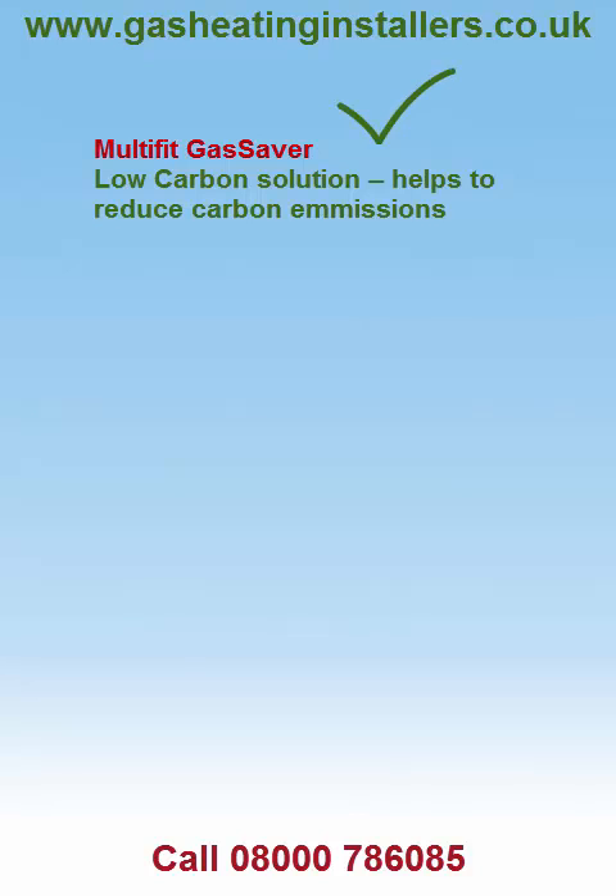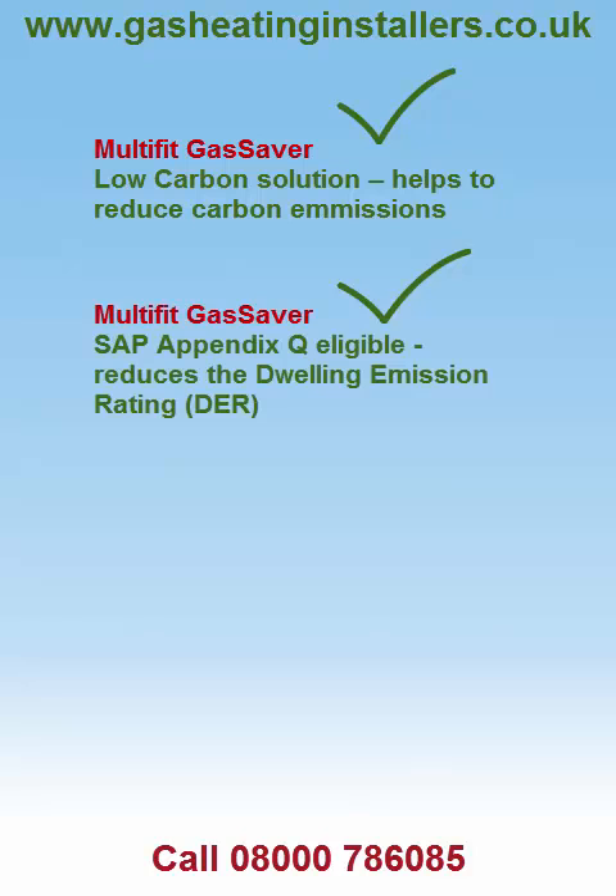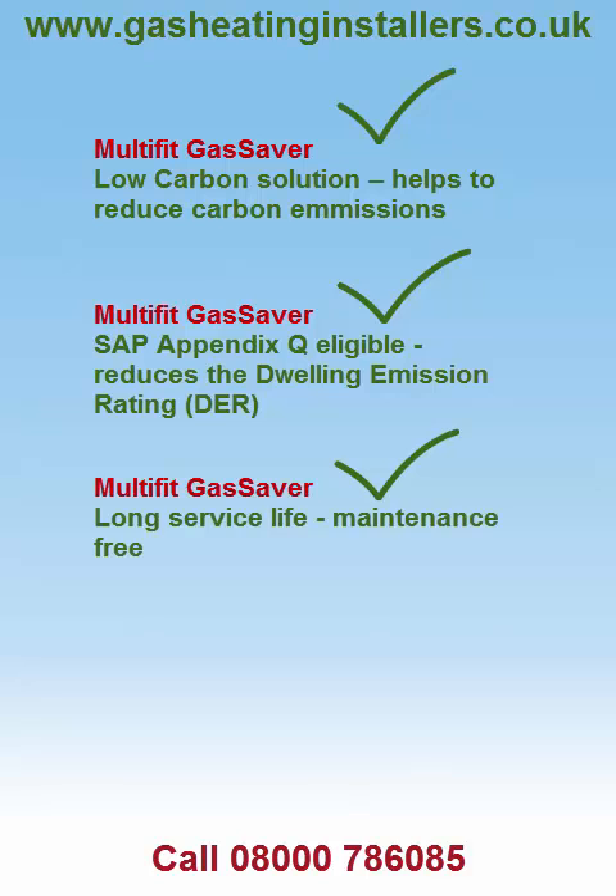Low Carbon Solution helps to reduce carbon emissions. SAP Appendix Q eligible, reduces the dwelling emission rating. Long service life and maintenance free. WRAS approved.